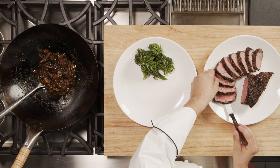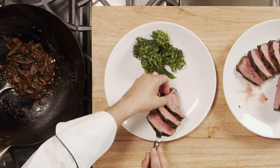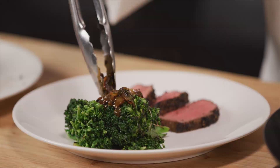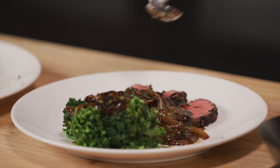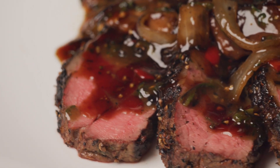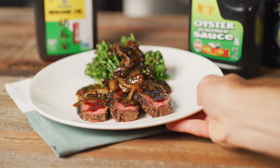Now we're ready to put our dish together. Arrange the sliced tri-tip on the plate at six o'clock and the stir-fried vegetables on the same plate at twelve o'clock. Spoon a generous amount of sauce over the top and enjoy. And here you have it — beef and broccolini with a multi-colored pepper sauce. I hope you enjoy it.